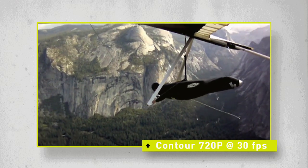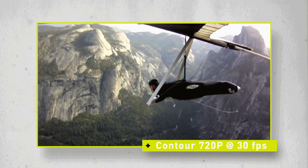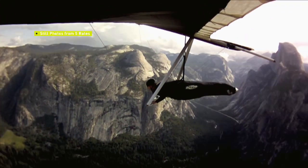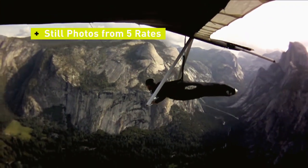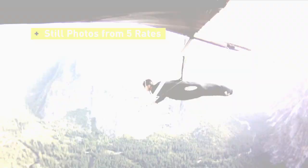Contour 720p at 30 frames per second — this setting gives you the most record time but shoots 720p rather than the full 1080p resolution. When you want to freeze frame the action, still photo mode is your best bet. You can choose from five different rates to best capture your shot.